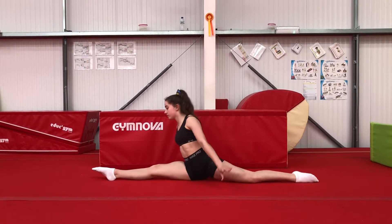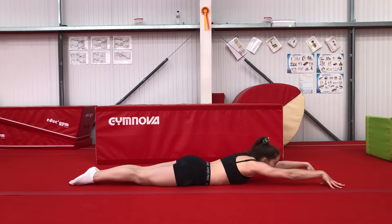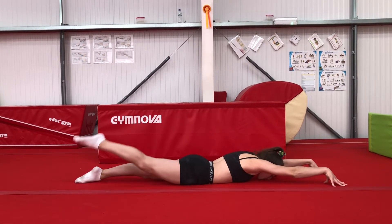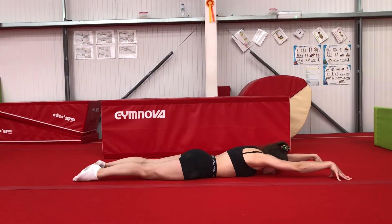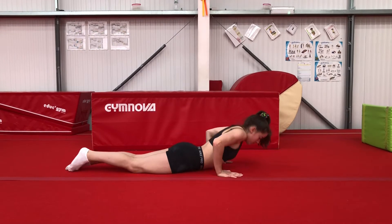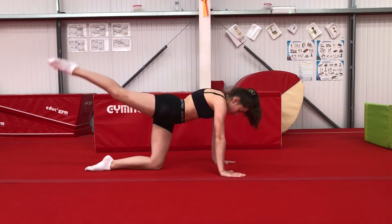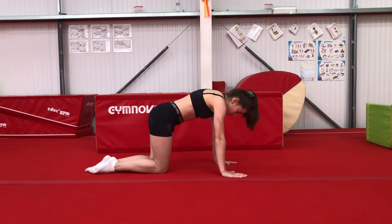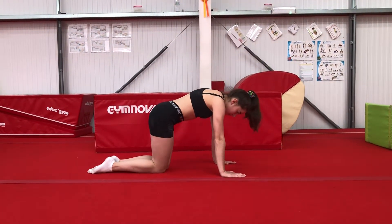And then lie on your front. Toe touches work from your bottom, and then up onto your hands and knees and a back kick. Keep your knee nice and straight and then an explosive back kick.